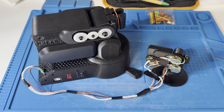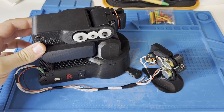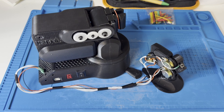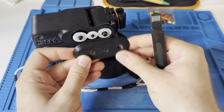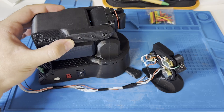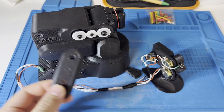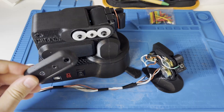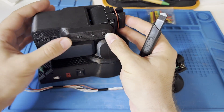Okay guys, everything's done here and I screwed every component. The only thing which is left is this part, which is going to be glued right here so that these gears will be covered. But it's not something very necessary, so if you want to just see them, leave it like this. Otherwise, you have to put some glue and then put it here.